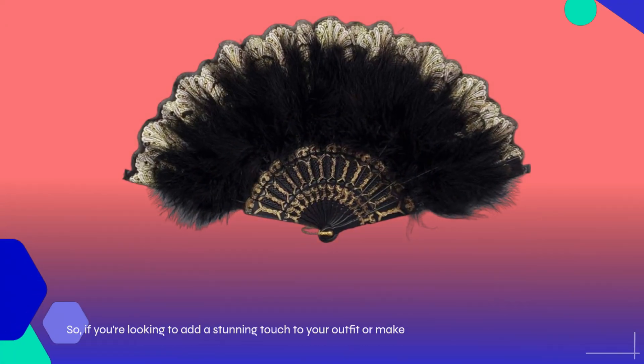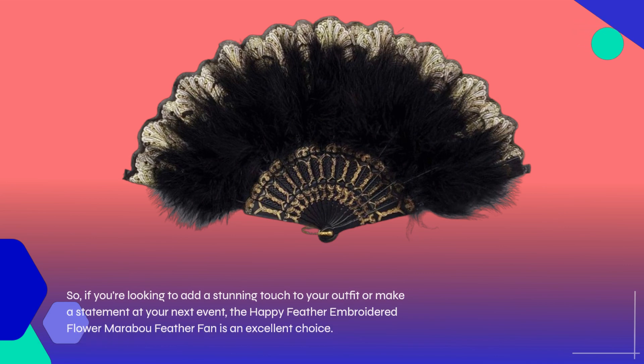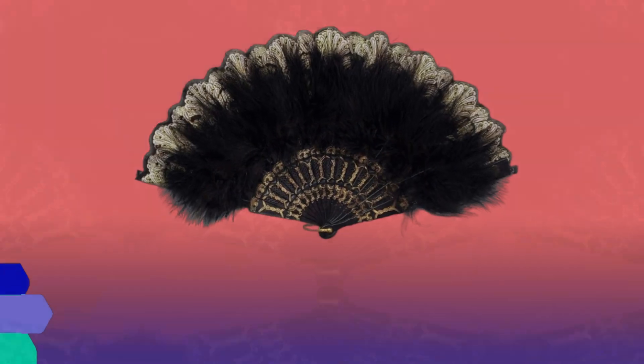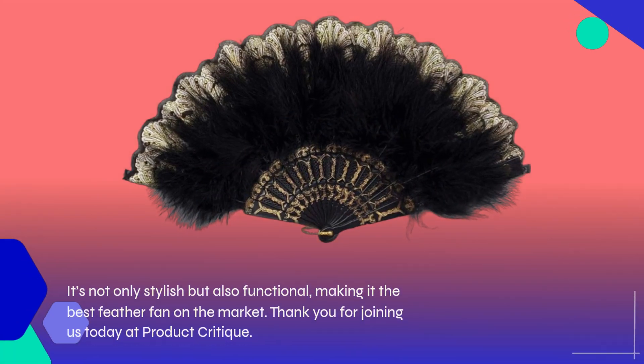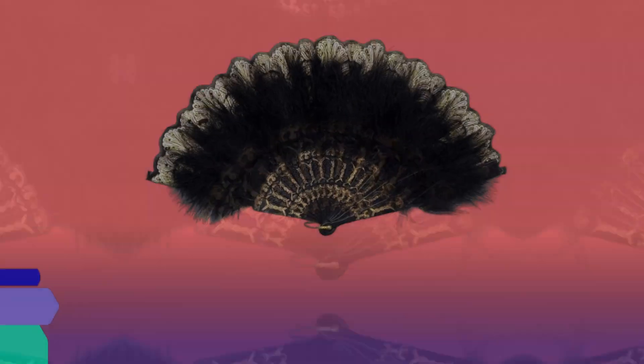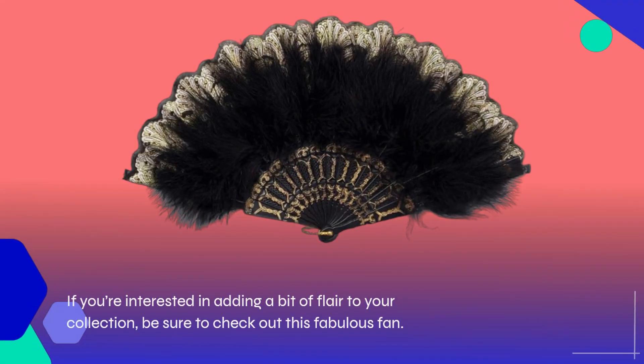So, if you're looking to add a stunning touch to your outfit or make a statement at your next event, the Happy Feather Embroidered Flower Marabou Feather Fan is an excellent choice. It's not only stylish but also functional, making it the best feather fan on the market. Thank you for joining us today at Product Critique. If you're interested in adding a bit of flair to your collection, be sure to check out this fabulous fan.